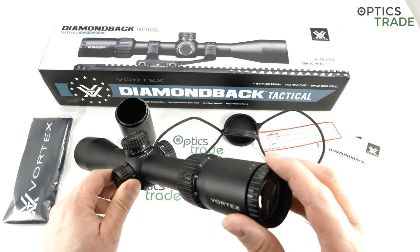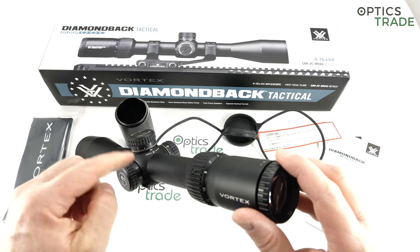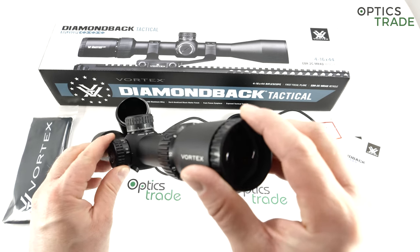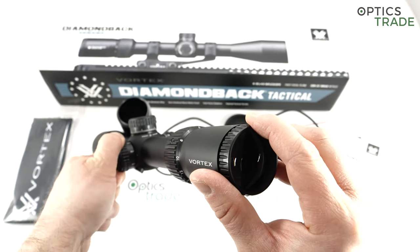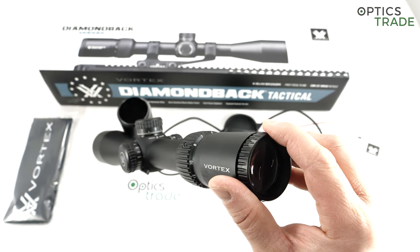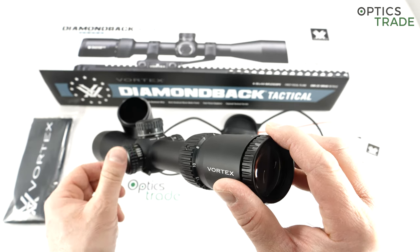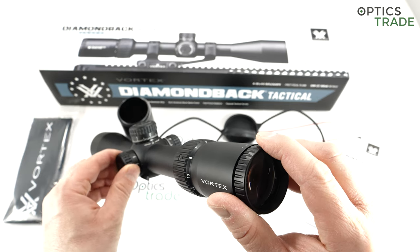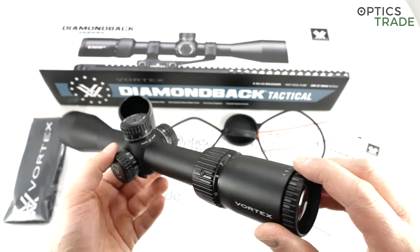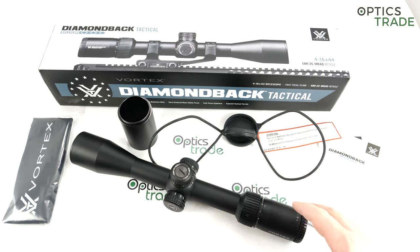The parallax goes all the way from 20 yards — about 15 meters — to infinity, and it has a nice long travel. Even looking at how much travel you get from 20 yards to 100 yards, you can see this scope could also be used on air rifles or small-caliber rifles because it's really precise at close range, and then it goes all the way to infinity. The travel of the parallax is consistent and, for a scope priced under €500, really good.